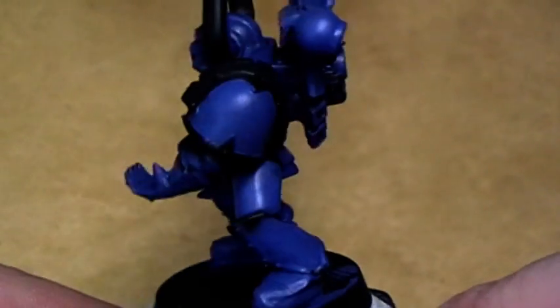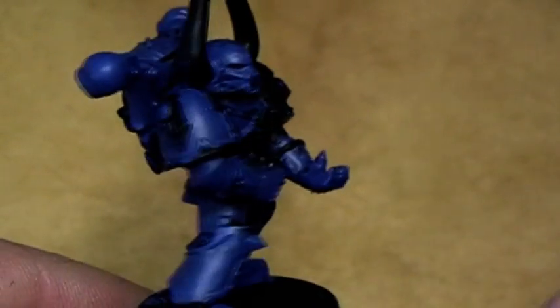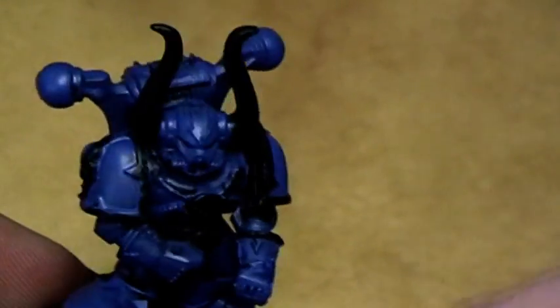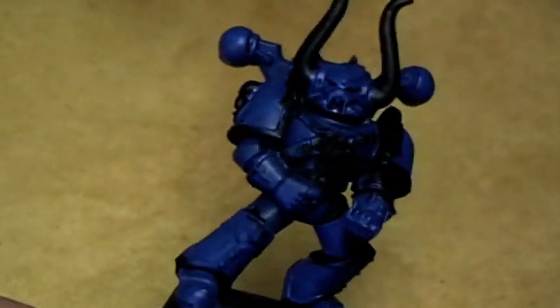As you can see the marine is blue now. I don't paint it very exactly here — you see I have slopped the paint almost all over it, but that doesn't matter. These parts will be covered later with a different coat of paint.